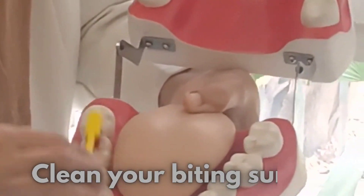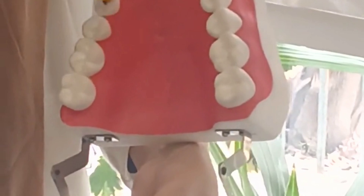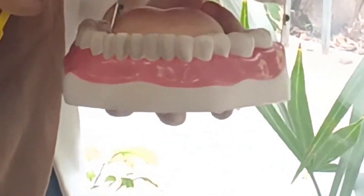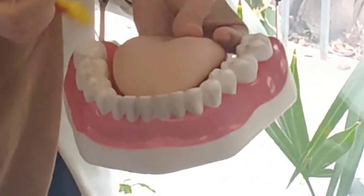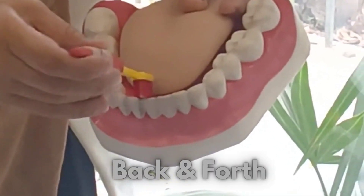You should clean your biting surfaces as well. When you clean the teeth of the front, you will have to keep the brush in this way and make the brush go back and forth.